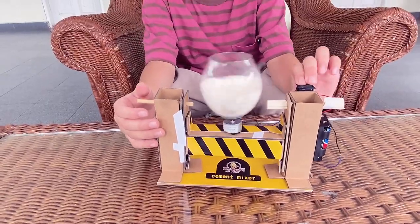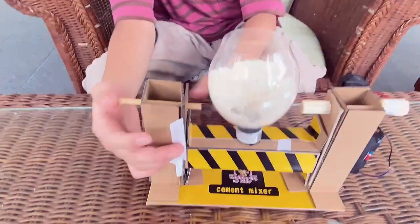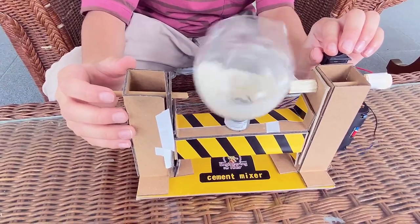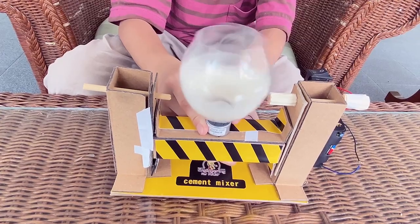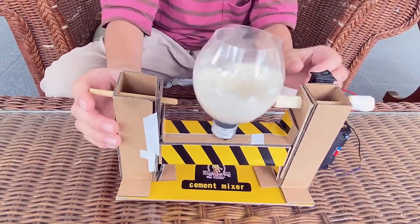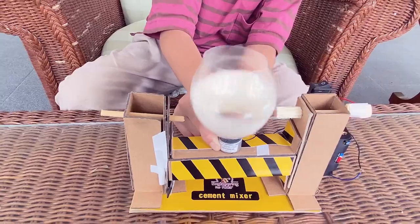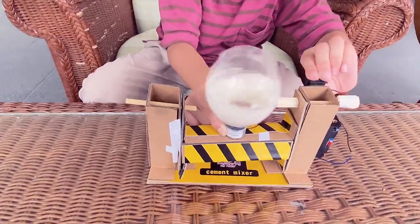When it's still going and you want it to stop, you can slow it down with the stick. Okay, now if you turn it on — it's so wobbly, so wobbly, you have to put some more tape to secure that mixer.